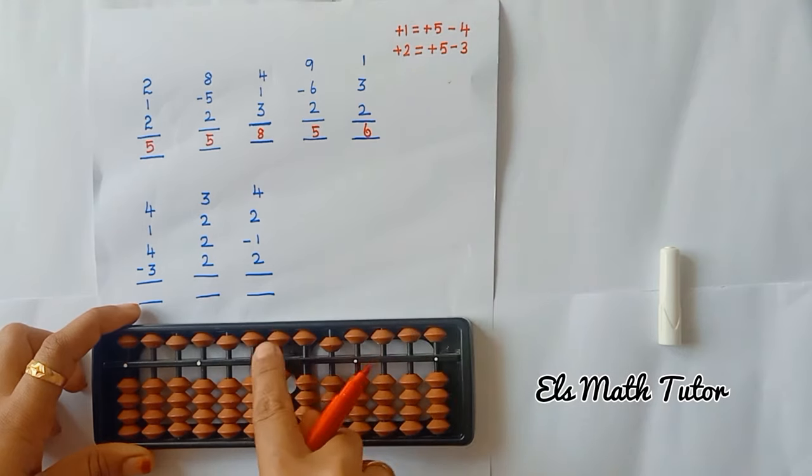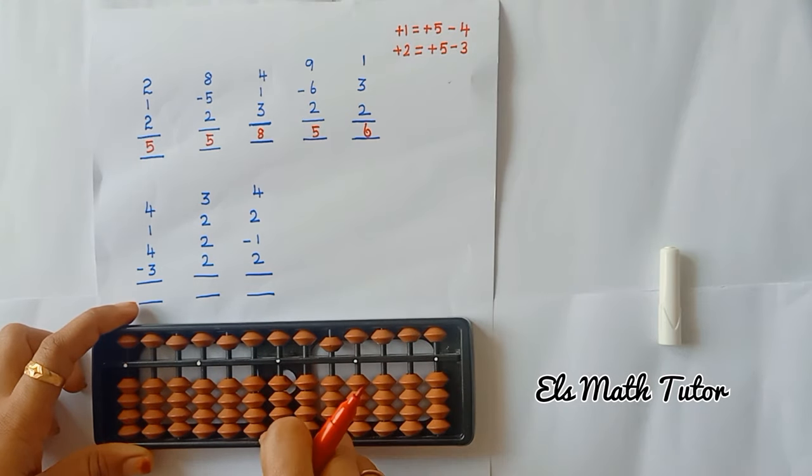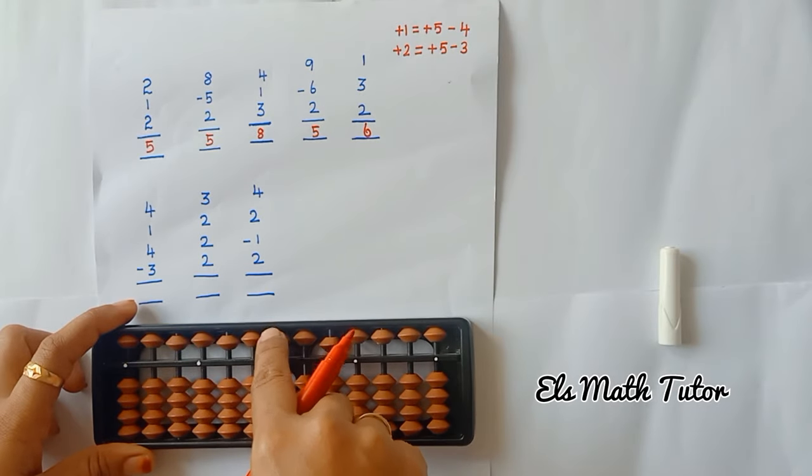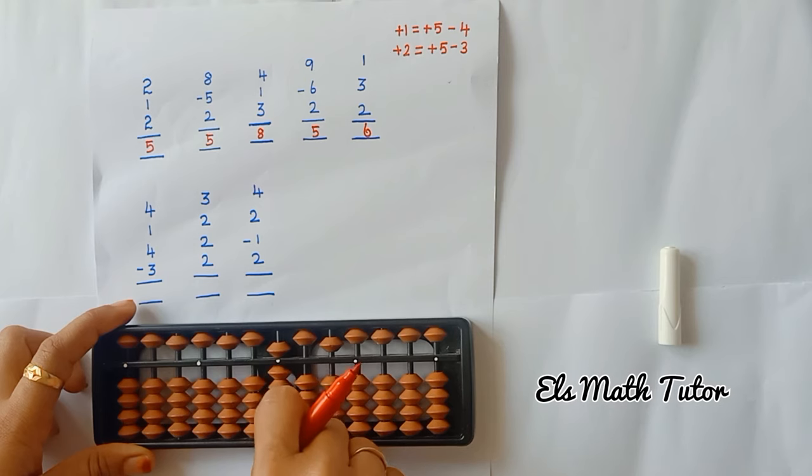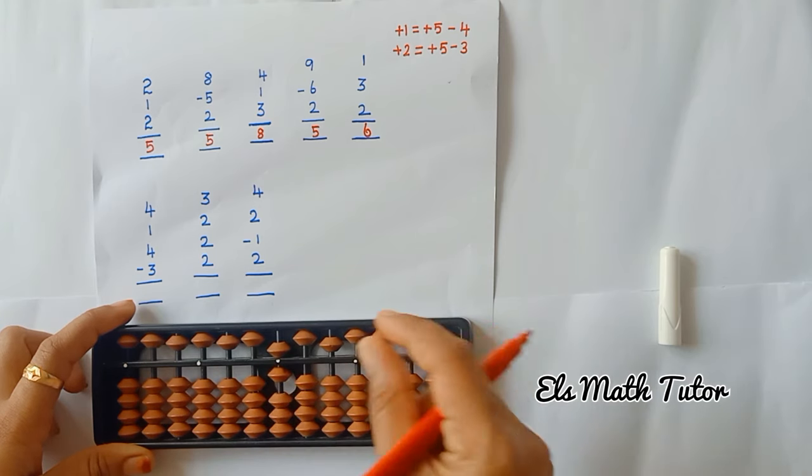Now the next one: add 4 beads, add 1 bead — go with formula: plus 5, minus 4. Again add 4, then minus 3. The answer is 6.